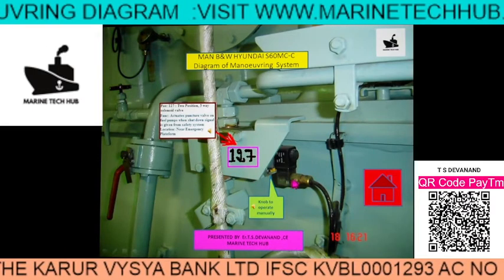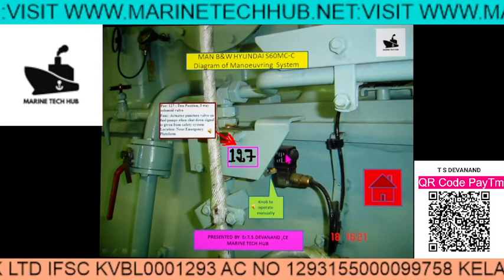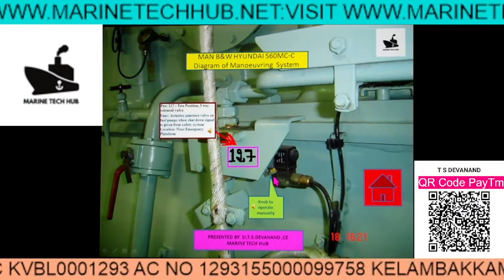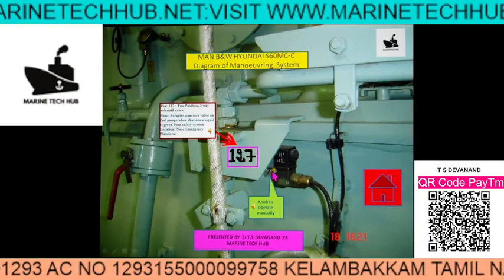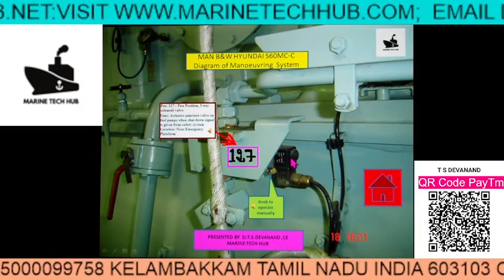Suppose the electric signal is not coming — then what you can do is activate the yellow knob to stop the main engine if the solenoid valve is not working.